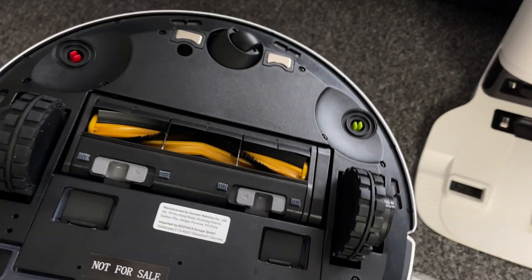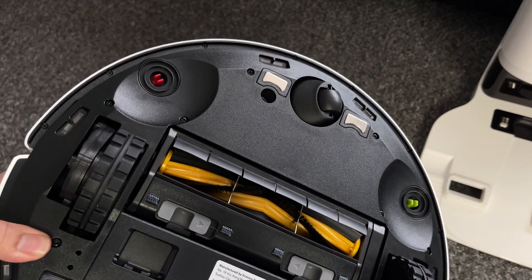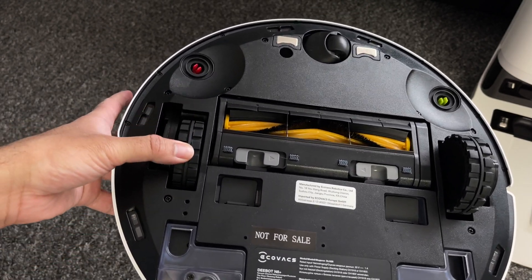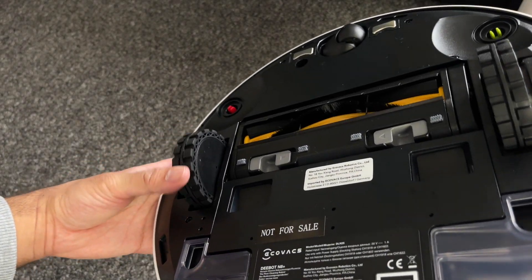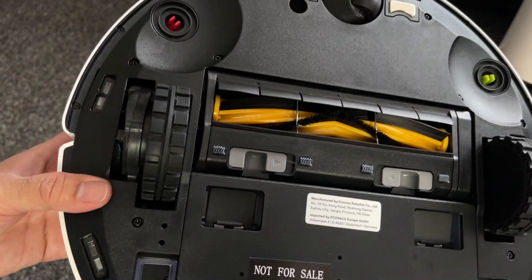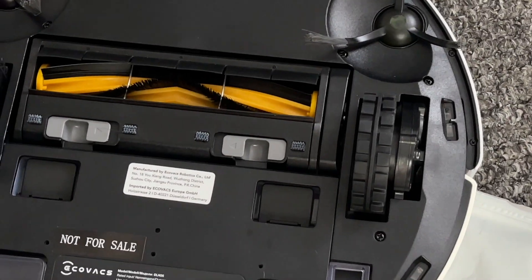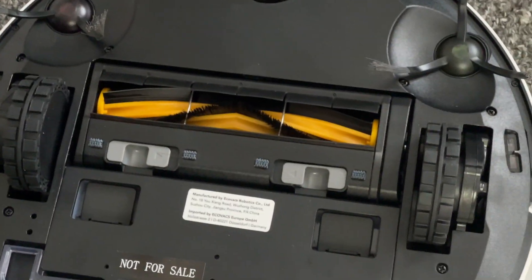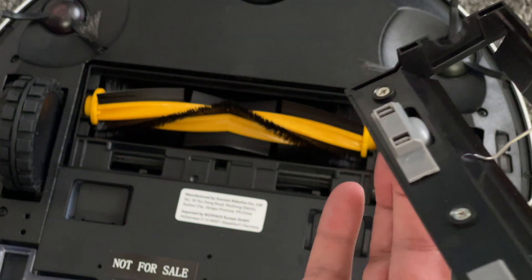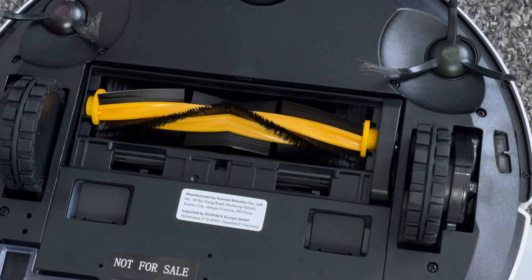At the bottom we have two big rubbery grippy wheels which have a suspension to them so the robot can maneuver itself onto different floors — from carpets to hard floors — with no struggling. Just above those wheels you have a regular vacuum rolling brush which does all the work, picking up all the dust and pet hairs. Now over time hair will build up on the rollers, but that's normal with all vacuum cleaners.